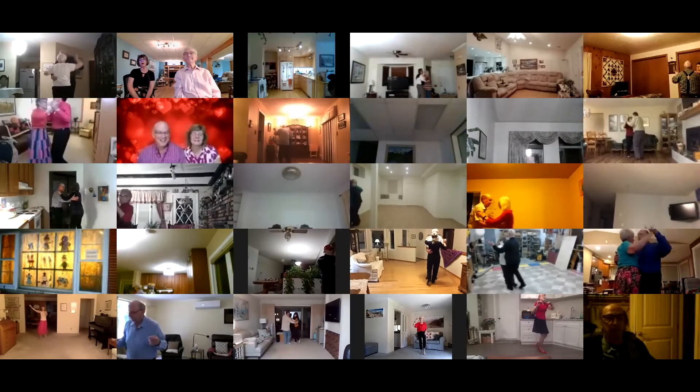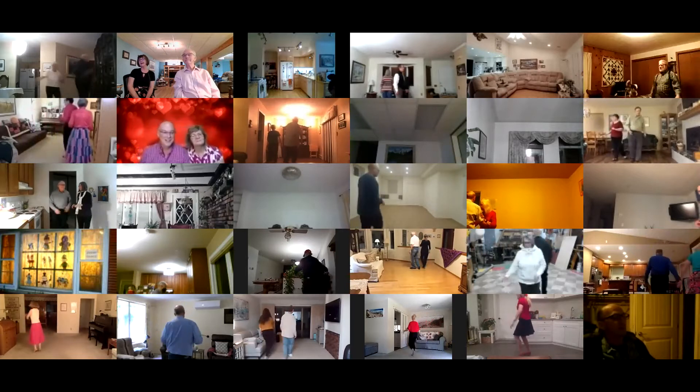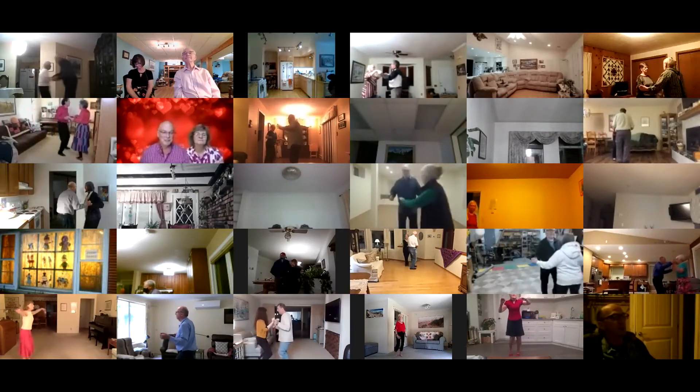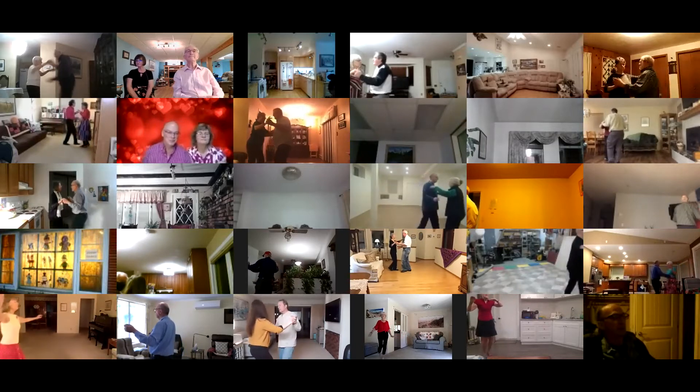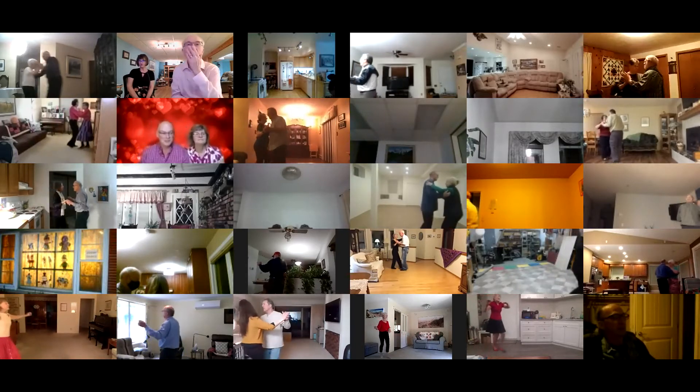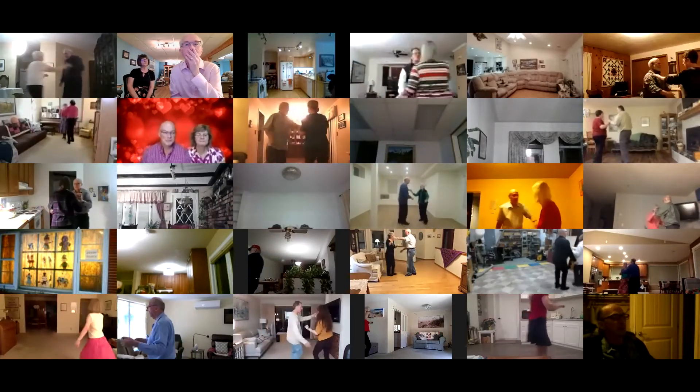Box finish to your wall, solo turn in six to butterfly, canter twice. Twirl vine three, pick up, two forward waltzes.